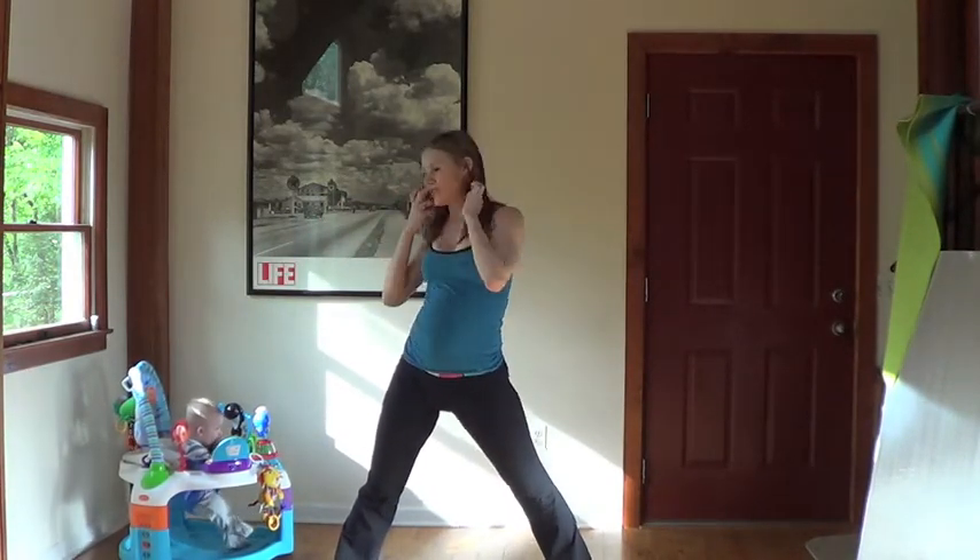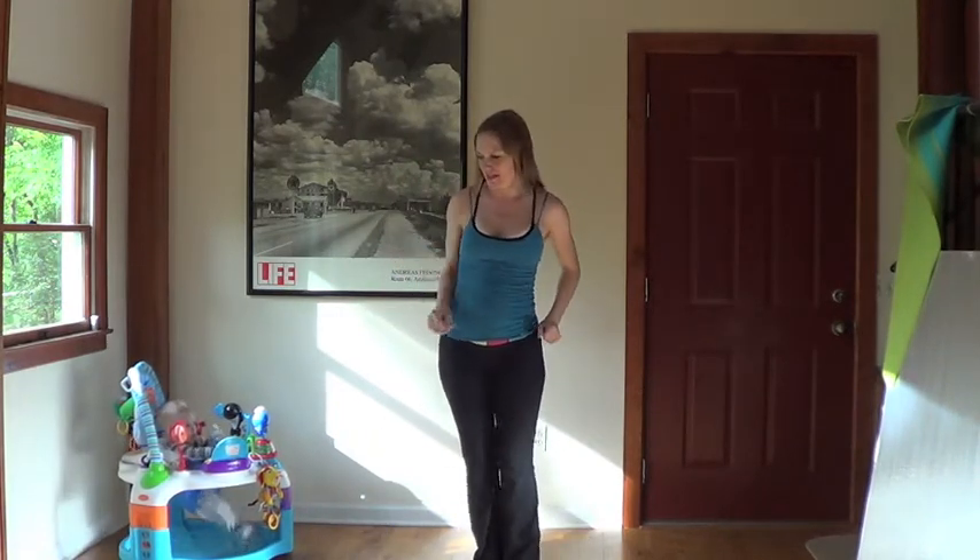That was obviously cardio. You also get your outer thighs really good with that move. So we're going to do inner thighs. Side lunge.